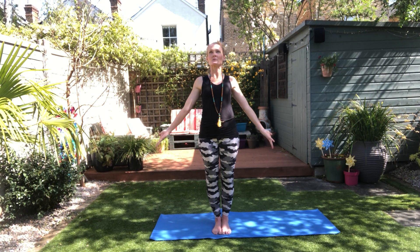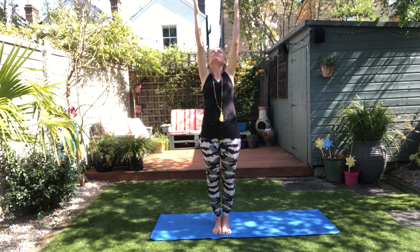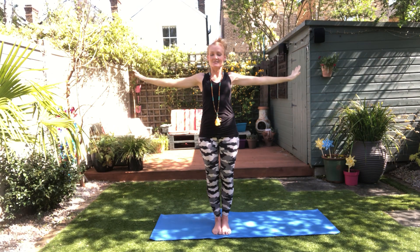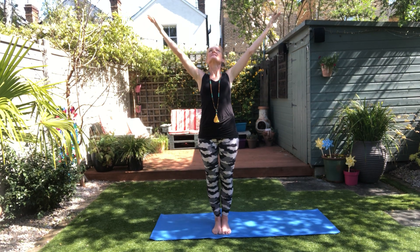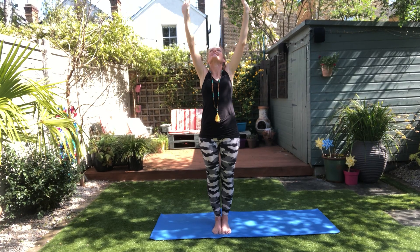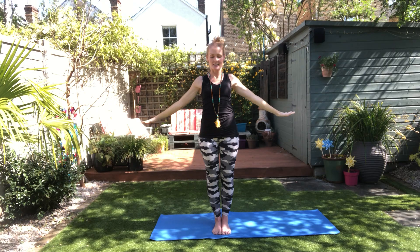So we'll breathe in, open up our hands and reach our hands up — it's as if we're going to clap above us. Hands press, exhale, arms back down to your side. Breathe in, lift, look, stretch. Breathe out, reach — it's almost like you're pushing your hands into weight. Breathe in, let's do three more.